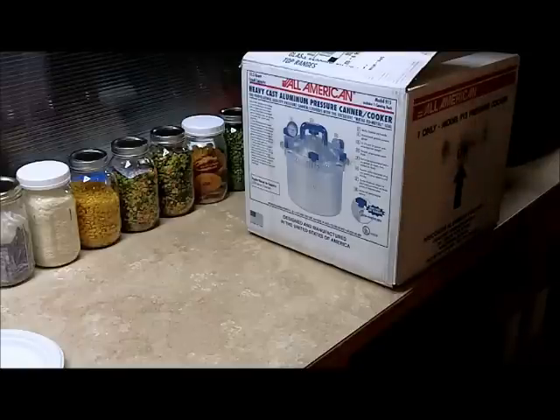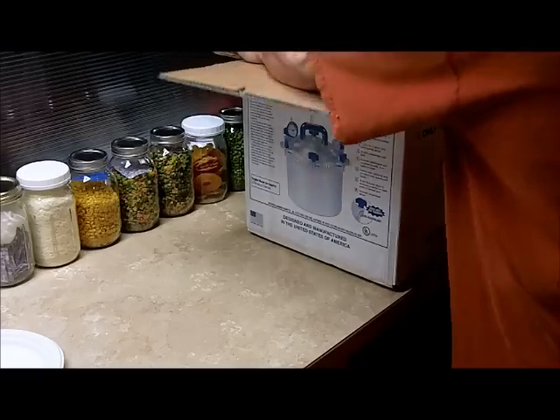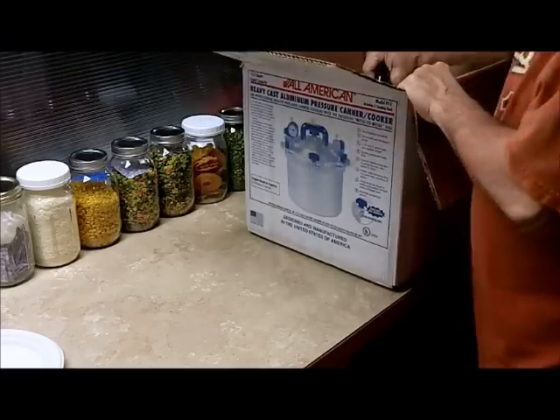Technician 775 here. Hello everyone. We just got in our model number 915 pressure cooker — just came in on the UPS truck and couldn't wait to open it. We're going to be doing some pressure canning and such as that.